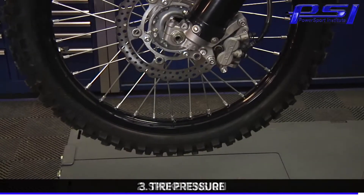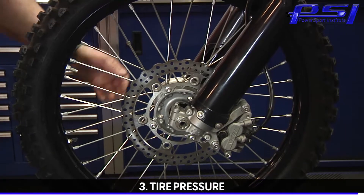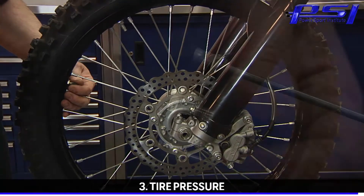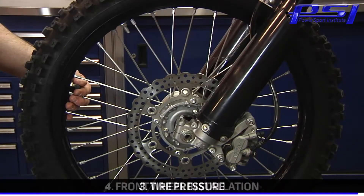The next thing we're going to talk about is tire pressure — often overlooked. One of the easiest things we can do is maintain our tire pressure. Check the manufacturer's recommendation for the proper specification, but make sure you double-check your front and rear tire pressure as often as you can.